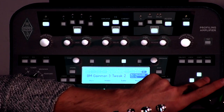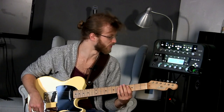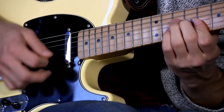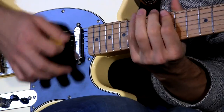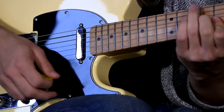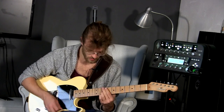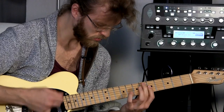Then he has this other sort of crunched up profile — it's called the BM Vampire Channel 4. Another really cool profile for slightly bluesy things. It also goes really nice with your volume. Sweet tones out of this one. It's probably one of my favorite rig packs — I really like this one.